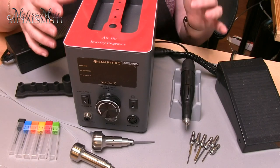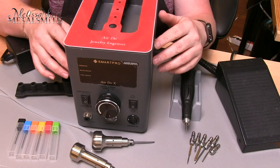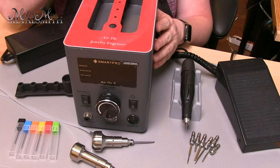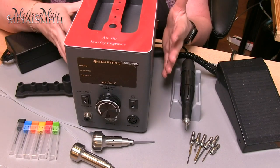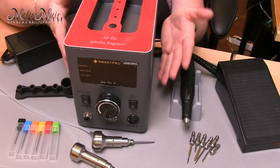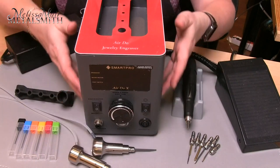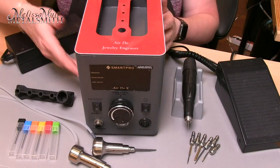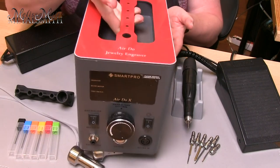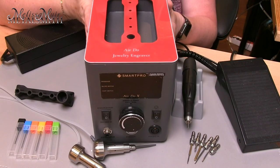The Smart Pro Airdo-X system combines both the micromotor and a pneumatic engraver. The compressor is on the inside, so I do not need an external air compressor — that makes this thing very quiet. It is about five and a half inches wide, about nine inches long, and about seven and a half inches tall. Very, very small and super portable. It's not heavy at all. I take this back and forth between a couple of my studios.